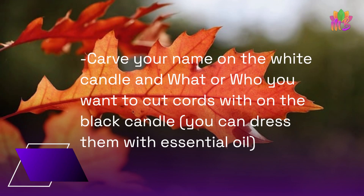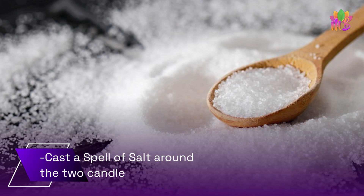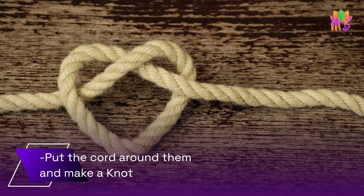Carve your name on the white candle and what or who you want to cut cords with on the black candle. You can dress them with essential oil. Cast a circle of salt around the two candles, then put the cord around them and make a knot.